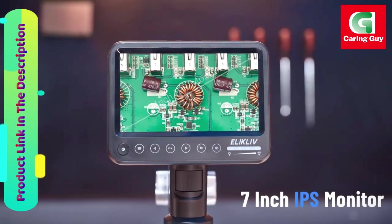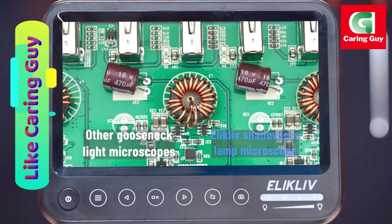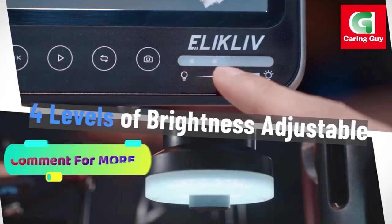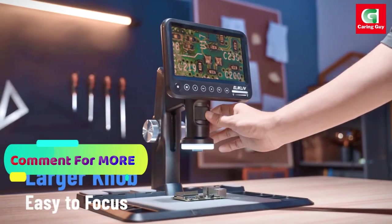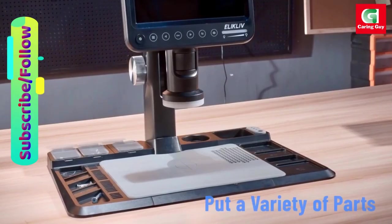The Eleclyph ERM-101 also boasts continuous 10x-1200x magnification, thanks to its 12MP camera technology and precise focus. The thick and flexible focus knob ensures accurate zooming for capturing the tiniest details.